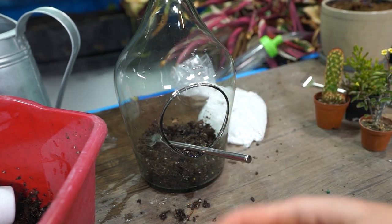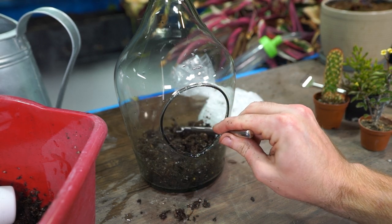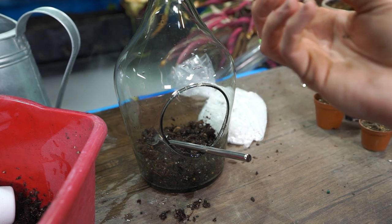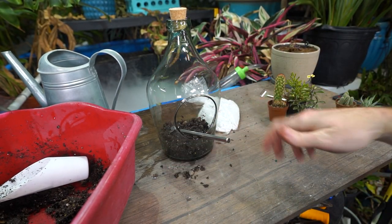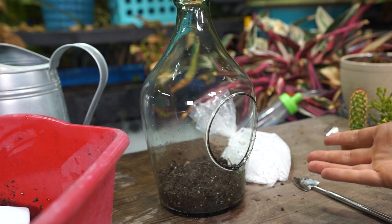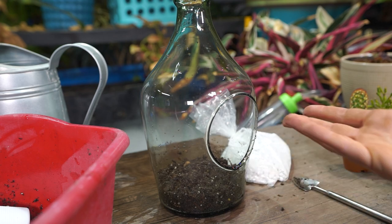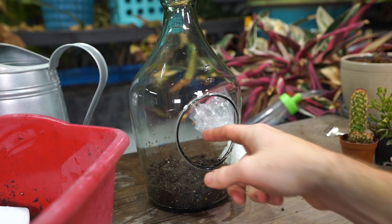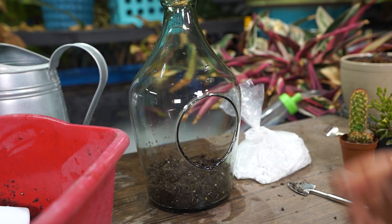For a terrarium I actually cared about, I would DIY my own mix — either peat or coconut base with some sand, pumice, activated carbon mixed in, chunks of hardwood bark like Orchiata or repti bark in various sizes, and sphagnum moss. Lots of different things to promote a well-draining soil that I know is clean. With a closed environment, it's important for things to be sterile. Since this has a big open hole, I'm just using miracle-gro potting mix, which should be totally fine. I filled it about halfway to the bottom of the front opening.